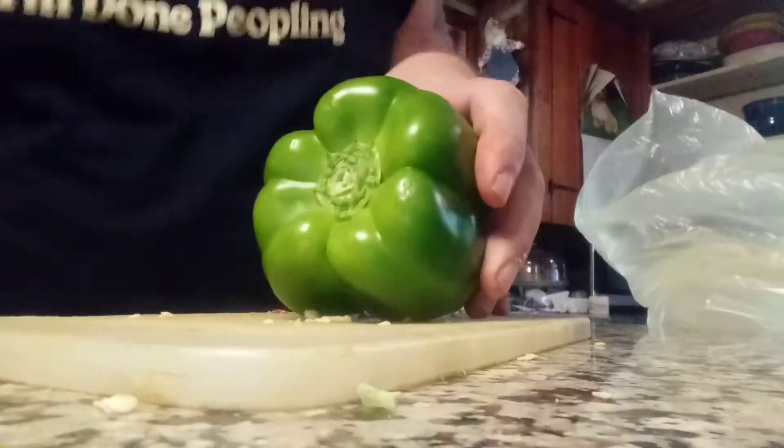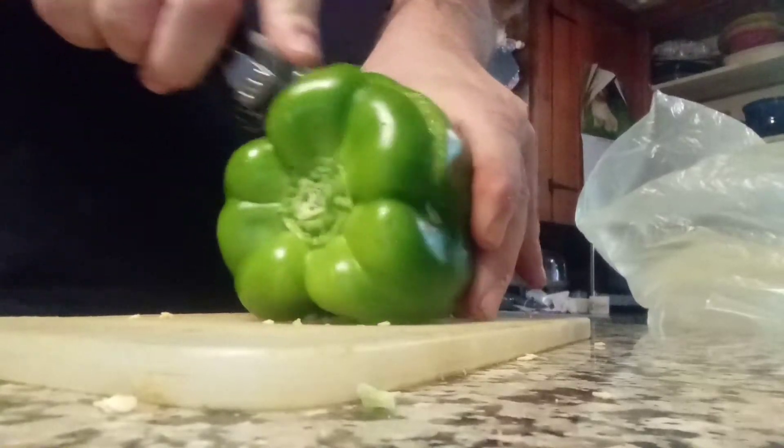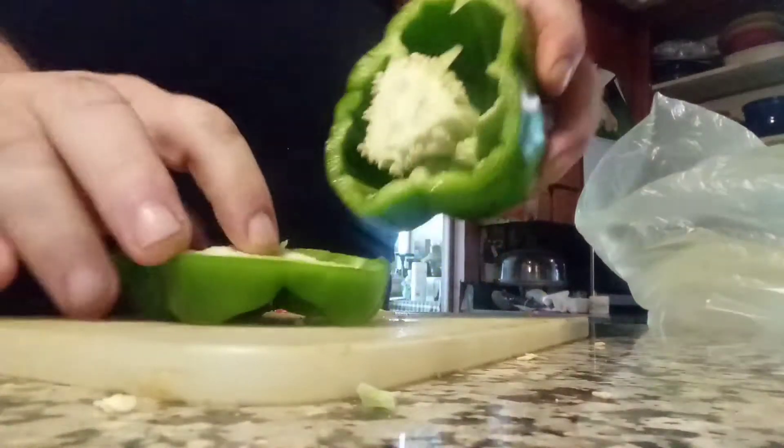Hey, look who it is. This is how JJ cuts a pepper. Just like that. Look at how this comes out.